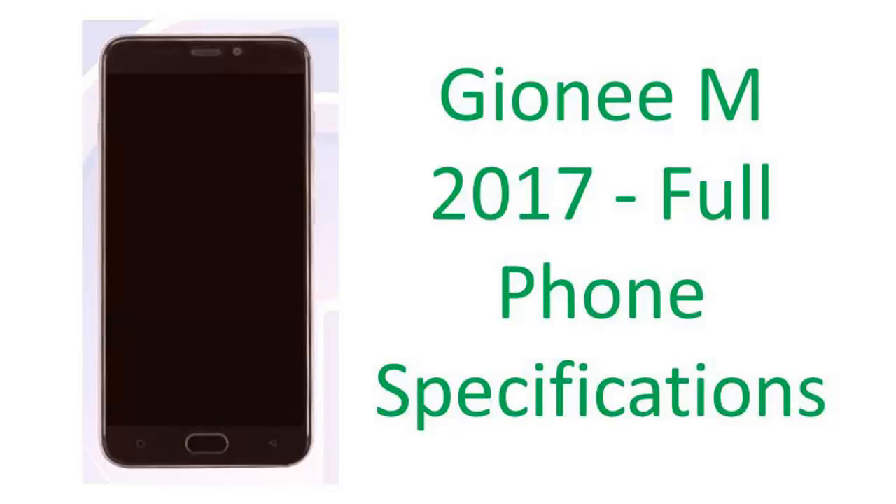Hello friends, welcome to Phone Mart. In this video, I'm going to tell you about the Gionee M2017.